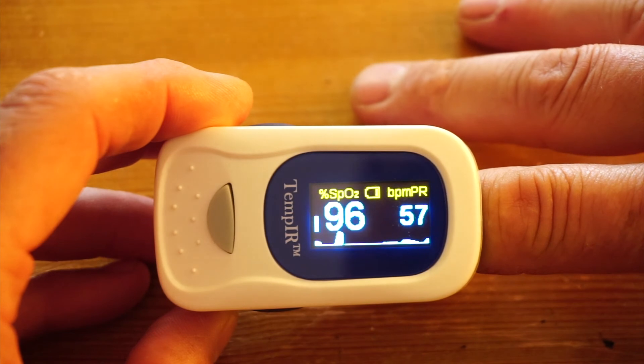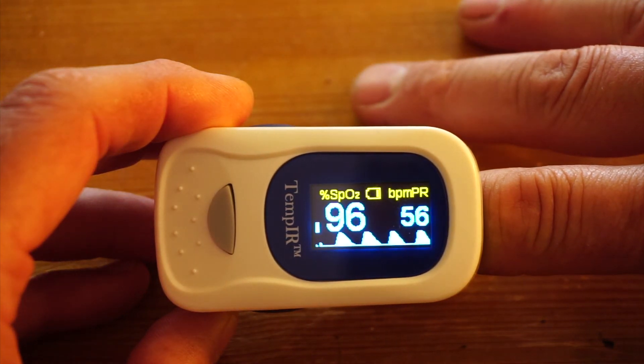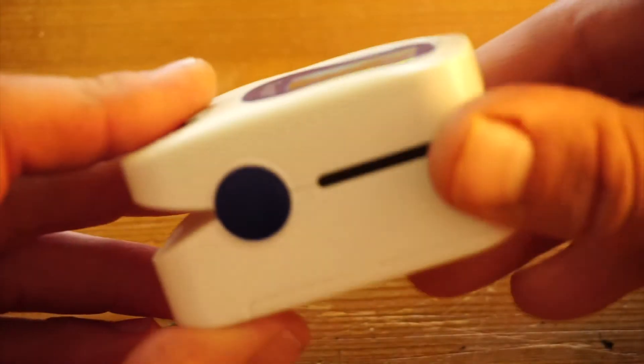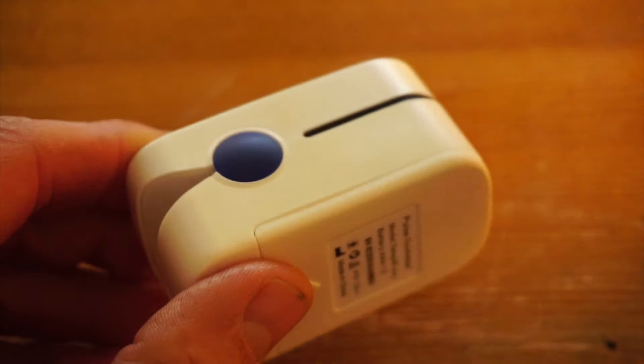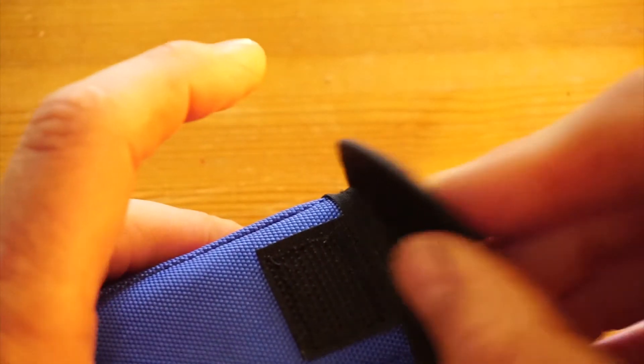it's getting a five out of five star review from us at Cardiocritic and comes highly recommended. Please use the links above to read the full review and get the best price of the TempIR pulse oximeter. Thank you for watching.